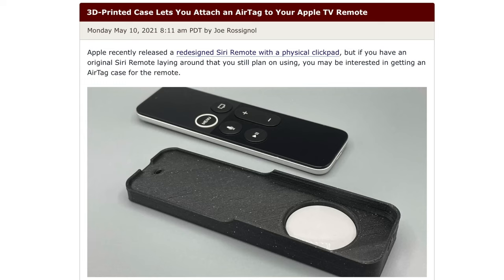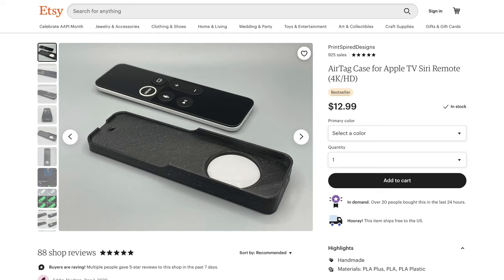A few days ago we posted an article about this 3D printed case for your Apple TV remote that allows users to attach an AirTag to it. You can either buy the STL file for $1.99 to print at home, or if you don't have a 3D printer you can just buy this case on Etsy for like $13.